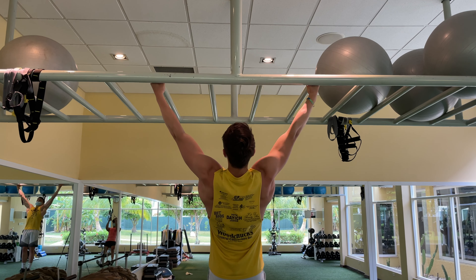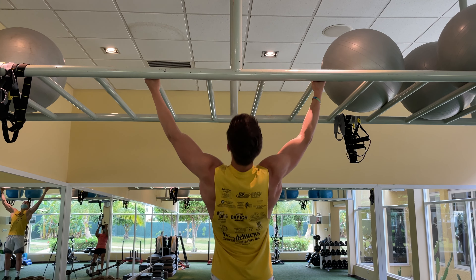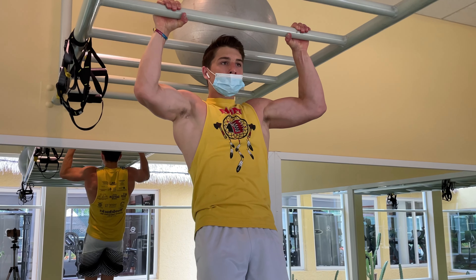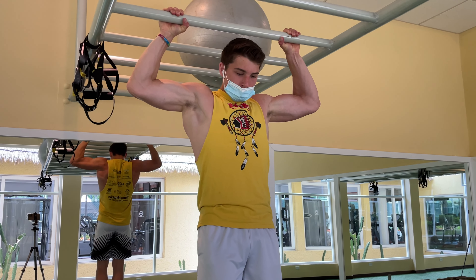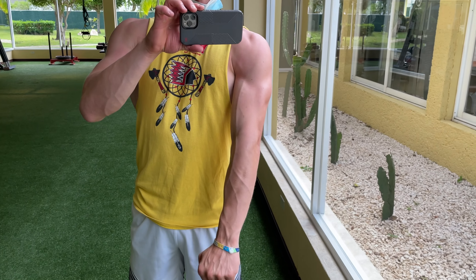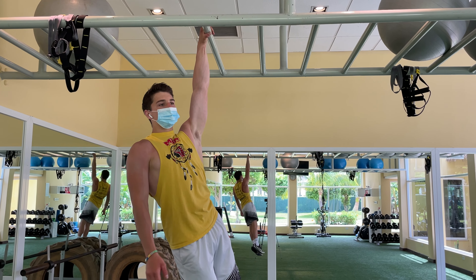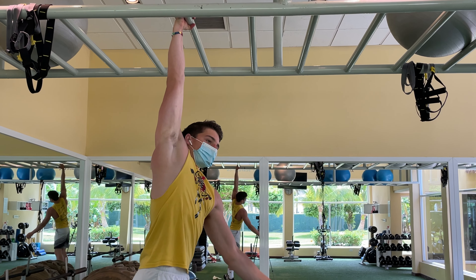Back into wide pull-ups, really working the lats. The front lever works lats, biceps, abs, and core — it's almost a full-body workout. We're working all the different types of muscles in the back and biceps to get that front lever stronger. Then we do some pull-up holds, working on the isometric hold, just like you do in the front lever.